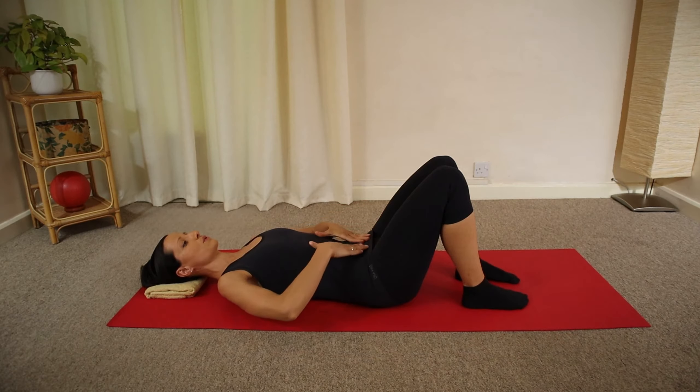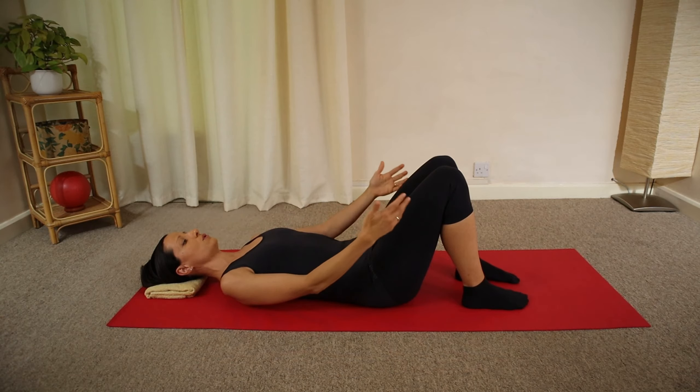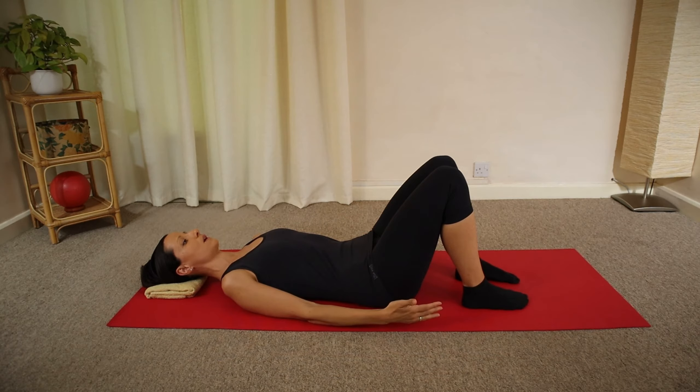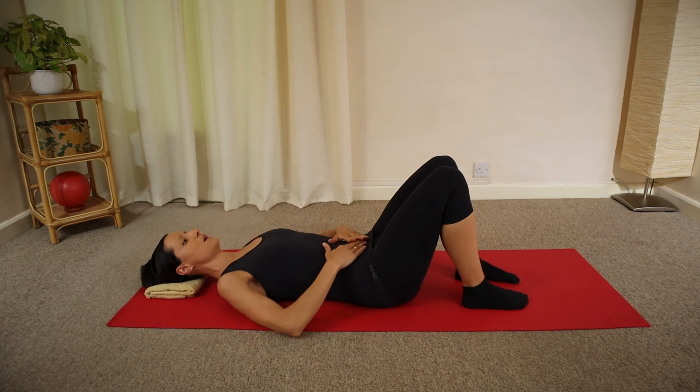To activate your core muscles around your waistline, comfortably lie on your back with your knees bent and your feet hip-wide apart. Use a folded towel as a cushion under your head and then place both hands on the lower part of your tummy.